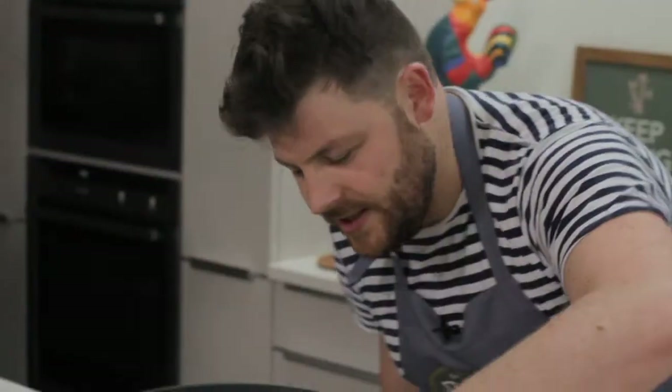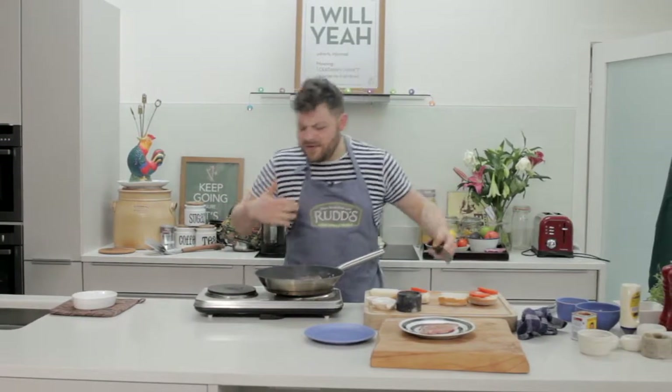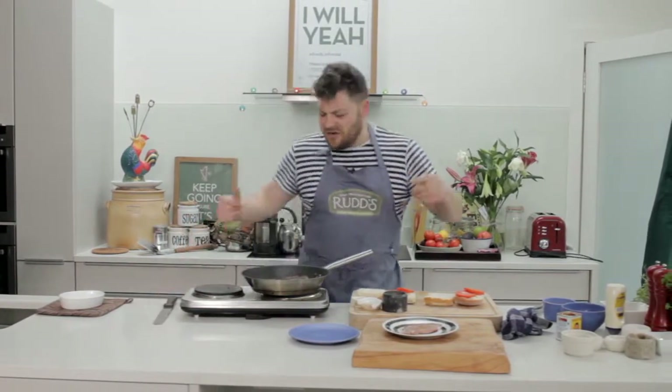I'm going to flip this burger and see how he's doing. A little bit of salt, a little bit of pepper — that's all you need. Just salt and pepper. There's no filling, no garlic or onion or chive. All my flavor, all that magic is going to come from Rudd's dry cured, thick filled rasher.